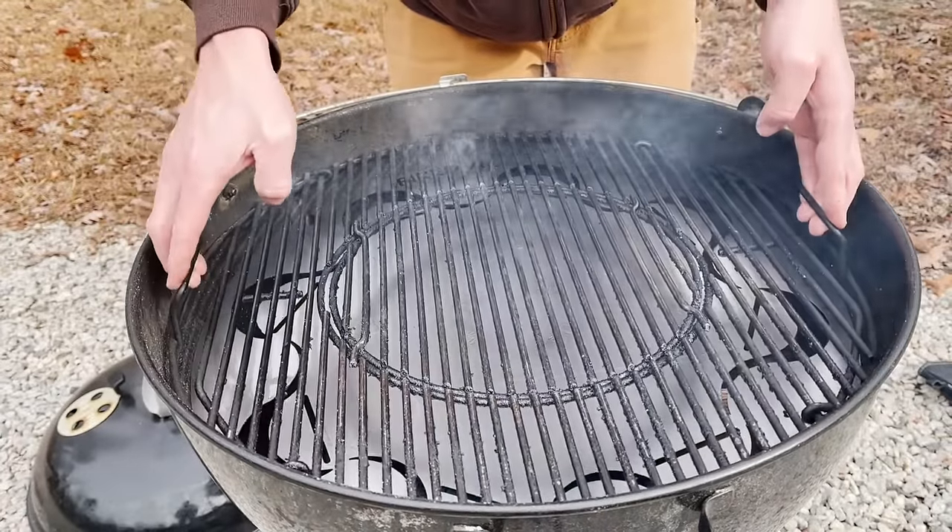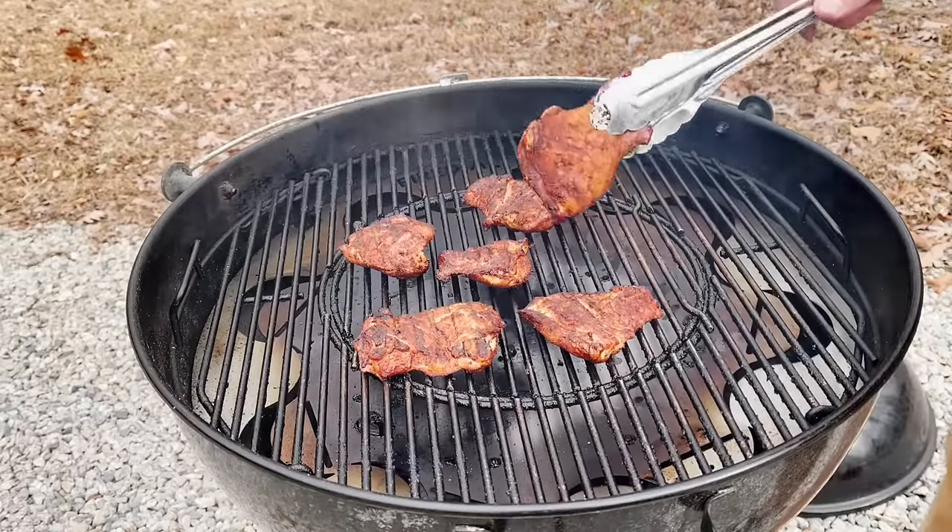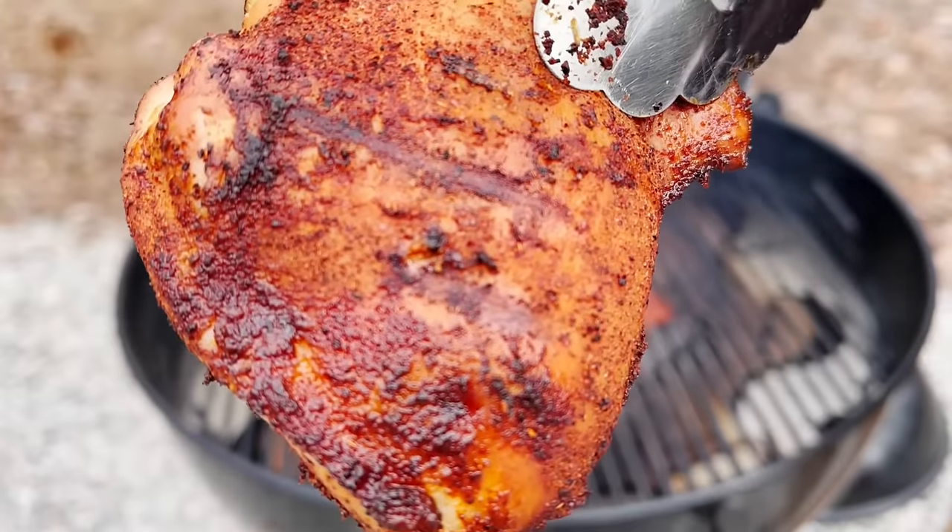You'll get great smoked food right out of your regular charcoal grill. The FireDial is a must-have accessory for any Weber 22 inch kettle.